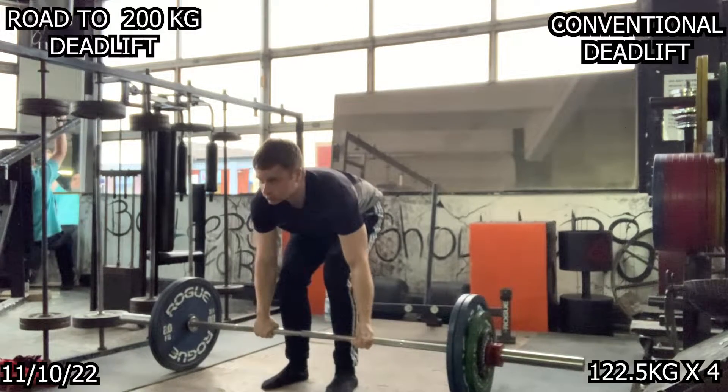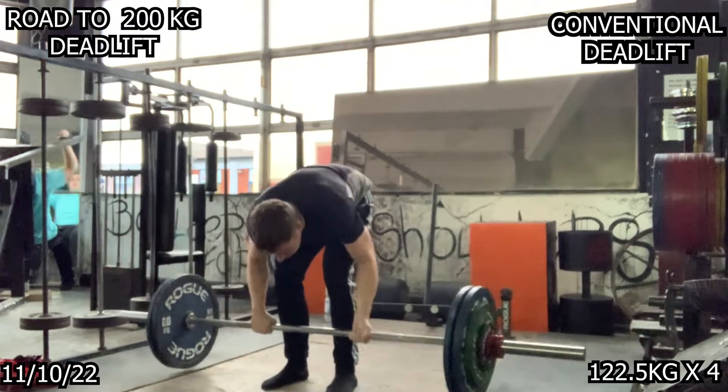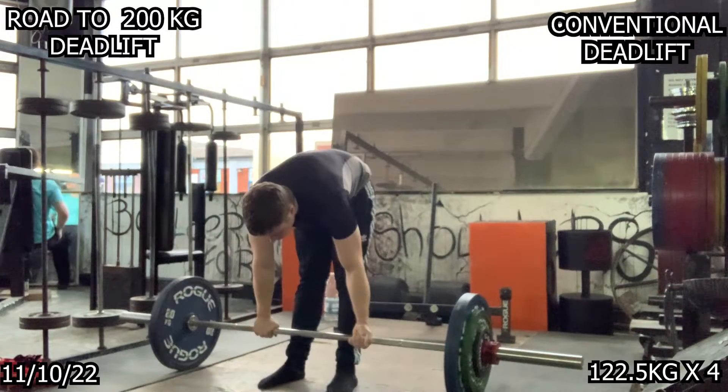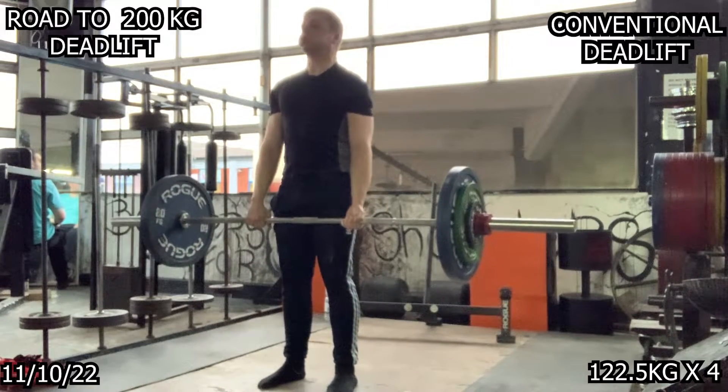Looking back on this footage, I think it's great. When I do deadlifts now, everything moves great, everything feels great — it's all just moving well at the moment. I'm really looking forward to maxing out very soon, so stay tuned for that.